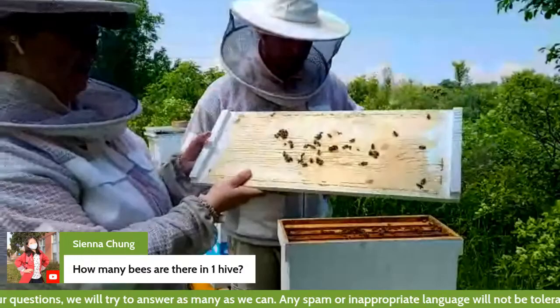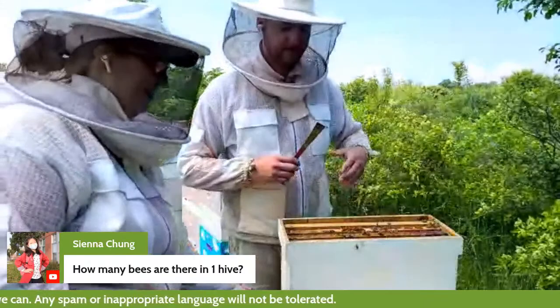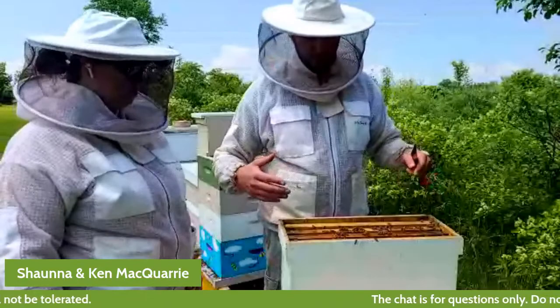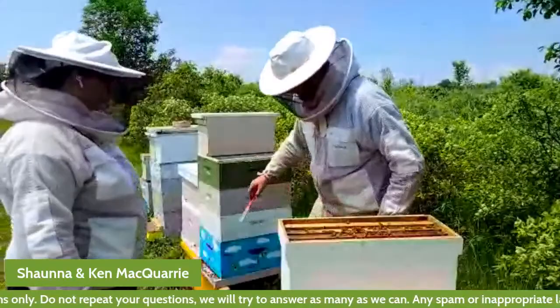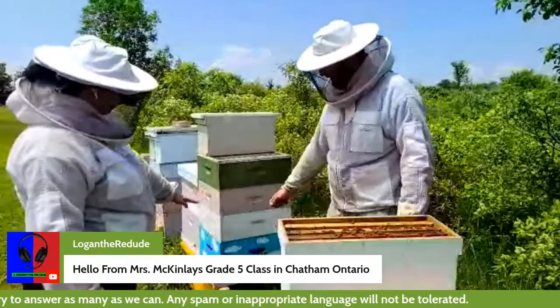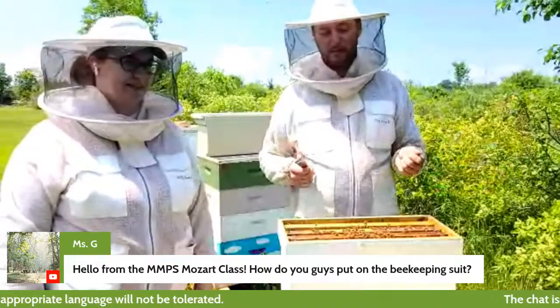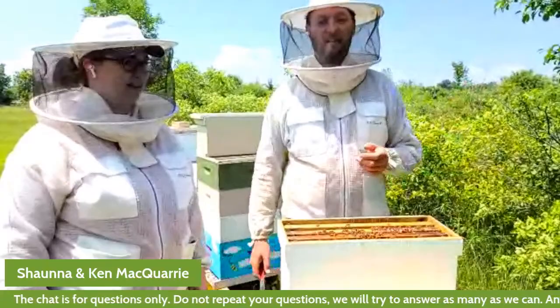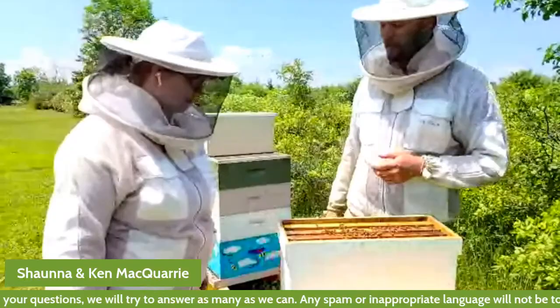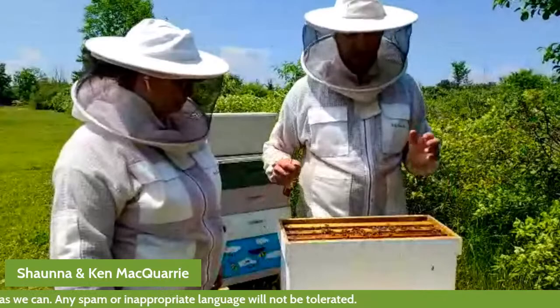Sienna would like to know how many bees are in one hive. This nucleus colony will probably have somewhere around 4,000 bees in it — that's actually a very small colony. The larger colony over here can have up to 60 or 80,000 bees inside the beehive. Remember, one honeybee can make just one gram of honey in its whole lifetime. One bee colony can produce 100 pounds of honey in one season, and it takes a lot of bees to make that.